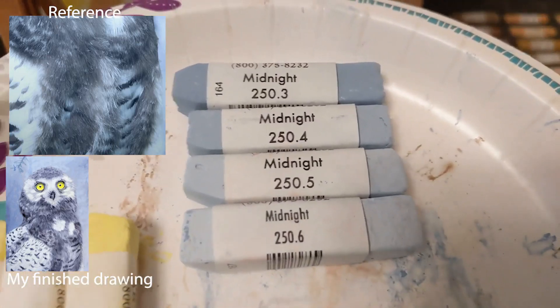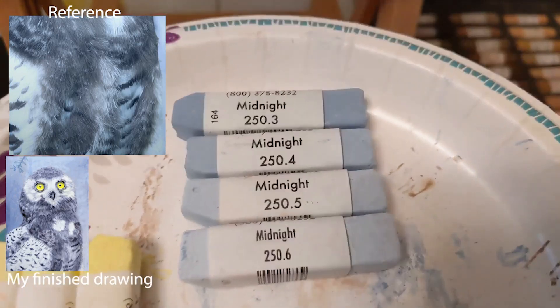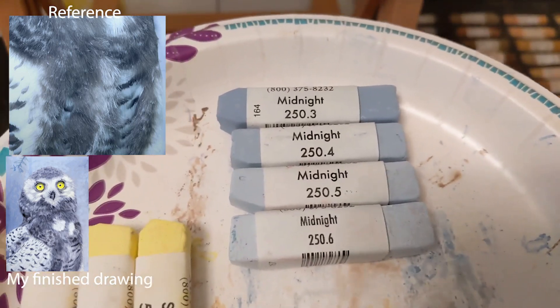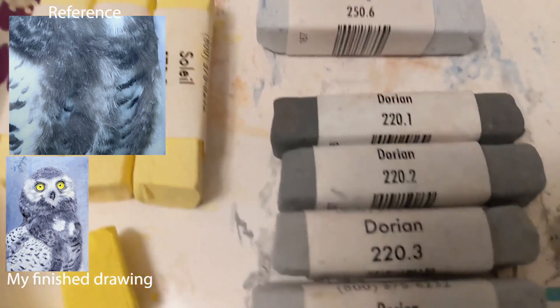In this video we're going to be using Great American Pastels Midnight. This is used for the background — it's a very bluey gray. And in the reference photo on screen you can see it's a very bluey-looking background.